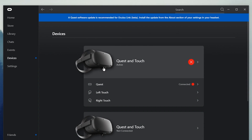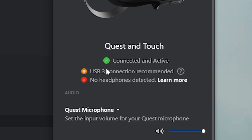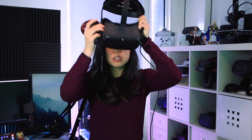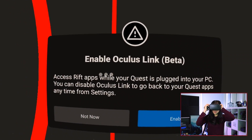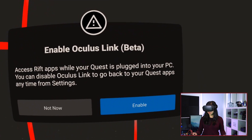On the Oculus app on my PC, it will now show that it is connected and active, as you can see here. It will also give you this orange icon indicating that a USB 3 connection is recommended, but it doesn't say that it's not compatible anymore. So let me put on the Oculus Quest headset with the cable connected. The Enable Oculus Link popup is here — I'm going to press Enable.